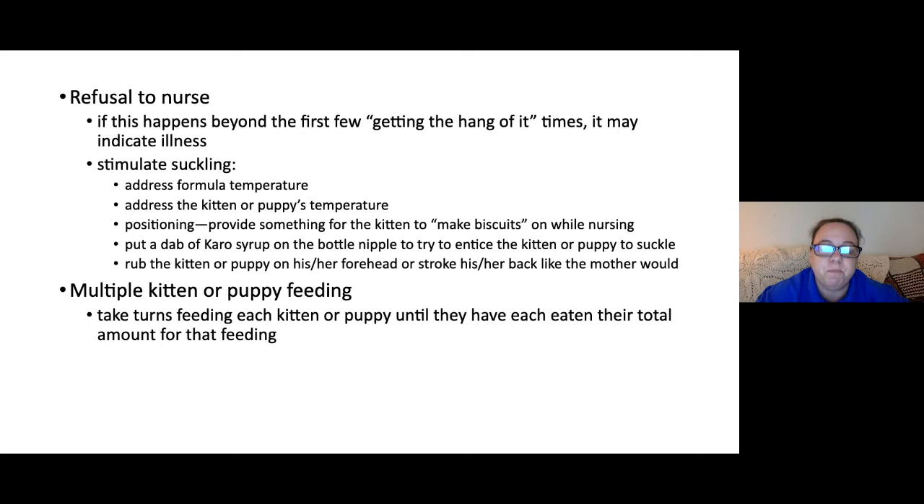When feeding multiple kittens, do a round robin. Most kittens eat for only 30 seconds to a minute at a time before taking a break. Once a kitten pulls off the nipple, switch to the next littermate, give them a few minutes, and repeat. Sometimes they need to be burped. This ensures everyone gets fed efficiently and is satisfied.